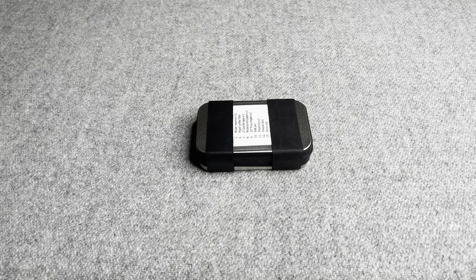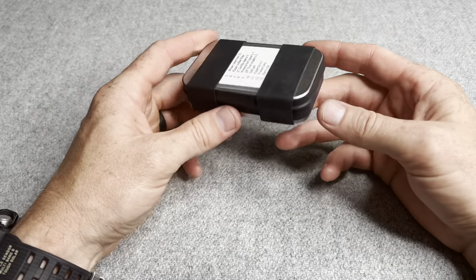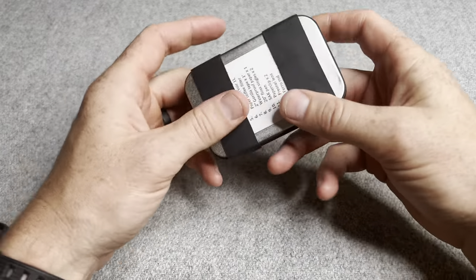Hey YouTube, here's my attempt at an Altoids survival tin. This is not using an Altoids tin — it's more a hinge tin I got from Amazon. But without delay, let's get to this kit.